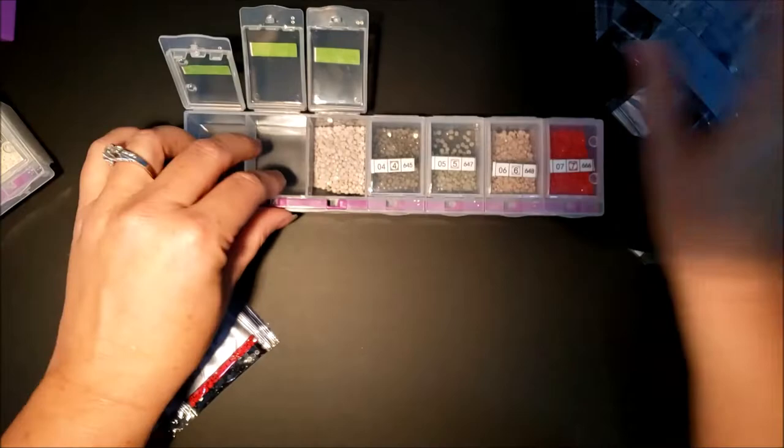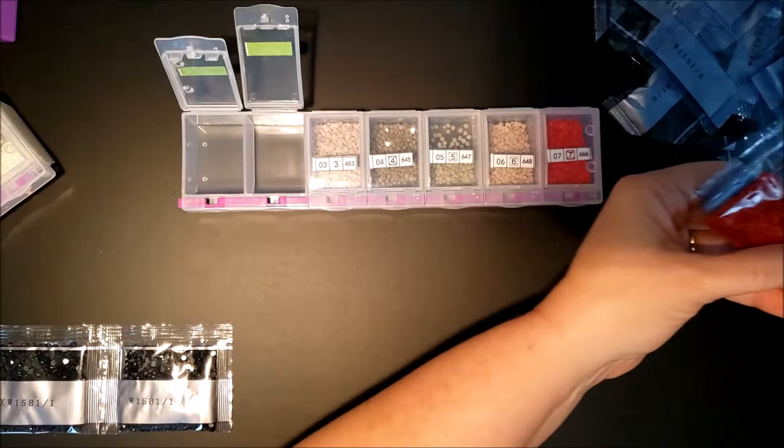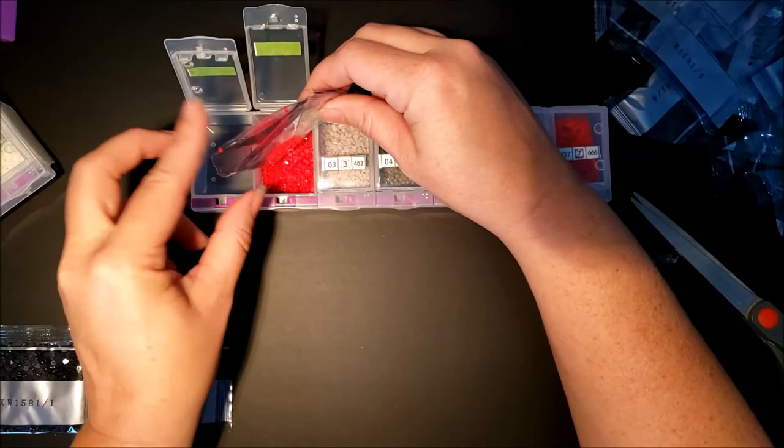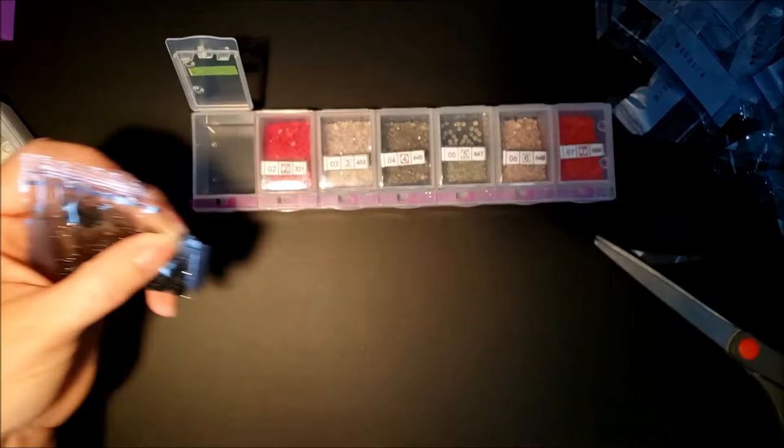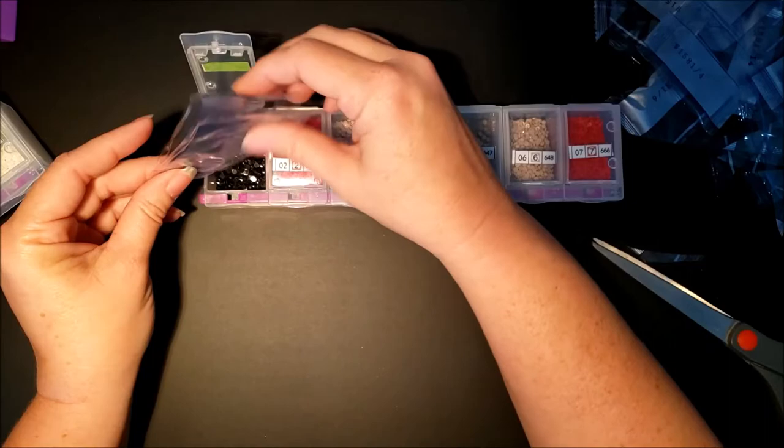I normally have a large diamond painting I've been working on — it's a 90 by 90 that says 'We the People,' the Declaration of Independence. I haven't been able to really work on it, and I don't know how to work on it in the trailer. But if I get to a point where I pull it out and work on it, I'll definitely show that process.